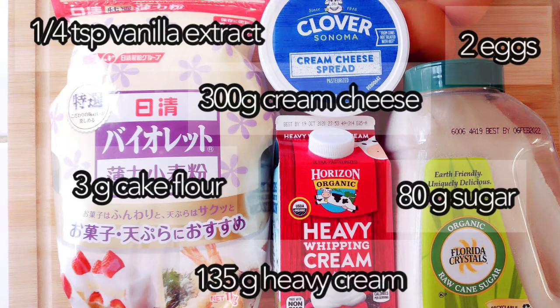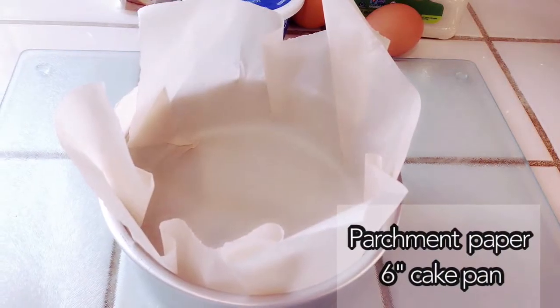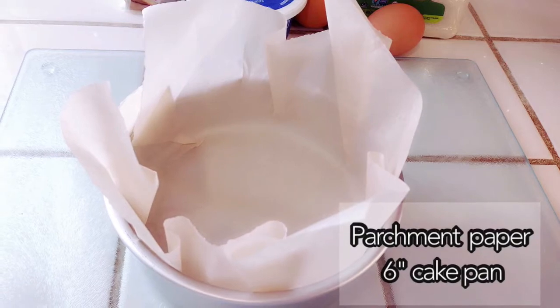You want to put two pieces of parchment paper to get enough support on the pan, because when it's cooked it will burn, it will pop up, when it's cooled down it will fall.